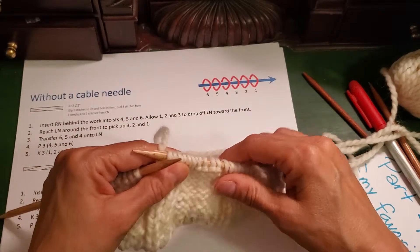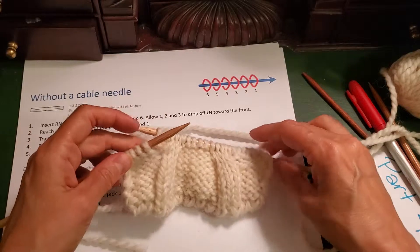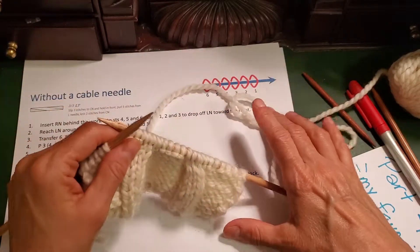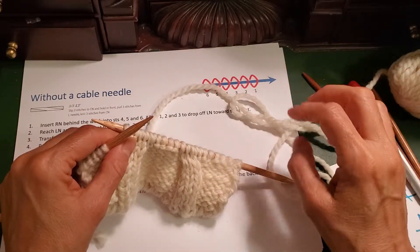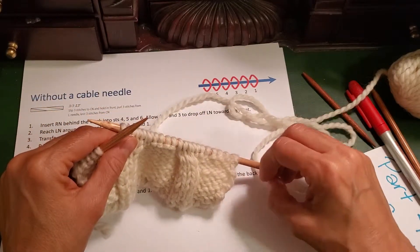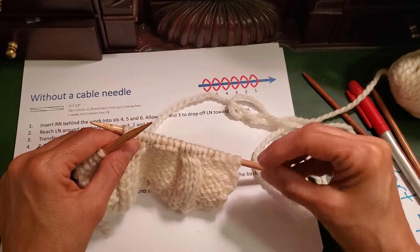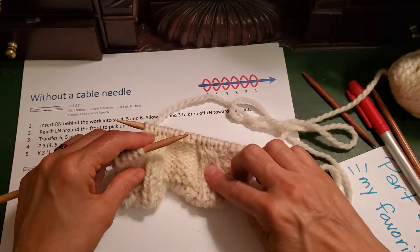That is my favorite method and I encourage you to try it. On this cardigan it will save you a bunch of time and it works very, very well. The next video in this series, episode 6, is going to cover reading cable charts. I very strongly encourage you to watch that one — if you can see the symbol and know what it's telling you without reading the words every time, it's going to save you time too. Please check that out and thank you for joining me today. Bye.